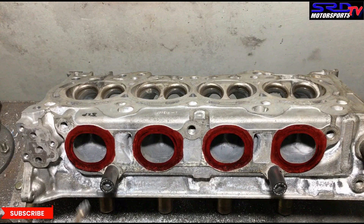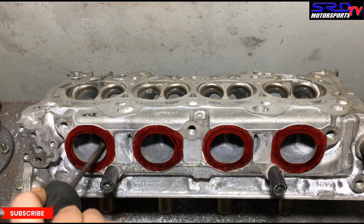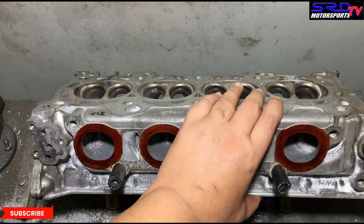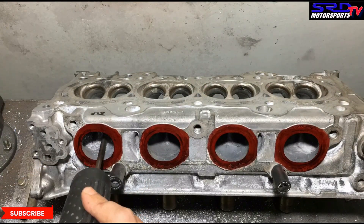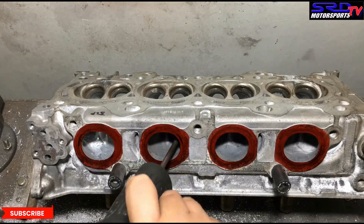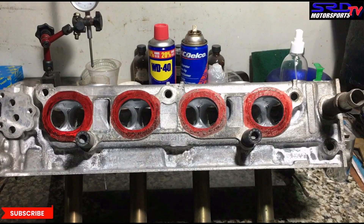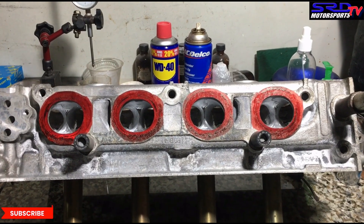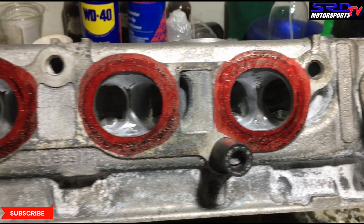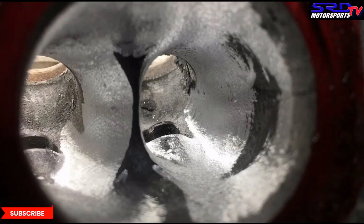Now onto the exhaust ports — we go with the carbide and start shaping. We'll show you later how the shape has taken and what we've left out so we're not hogging it out. We keep going and speed it up. We always do it in this sequence. Here is the fully carbide-finished exhaust port — we're done with the carbide.